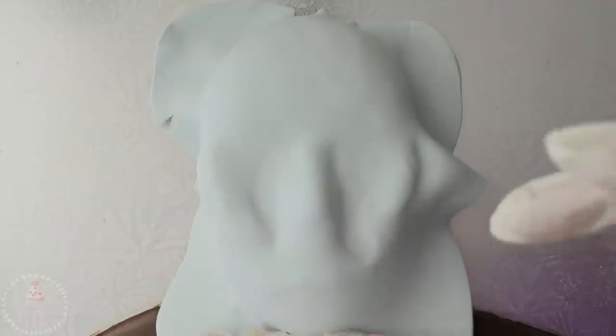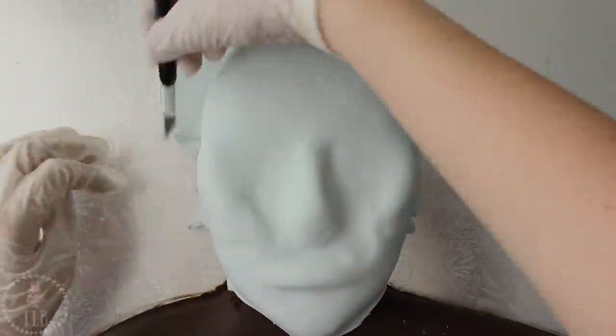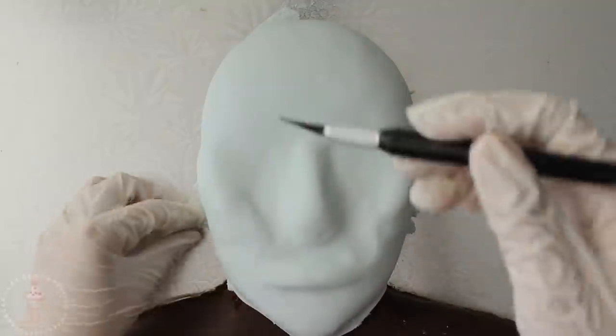Once I was happy with the placement, while it was still soft I rolled out a larger piece of modeling chocolate and draped that over my entire face. I worked to push all the air out from any little pockets underneath and just framed the side of the face, then cut away the excess around the chin and sides.